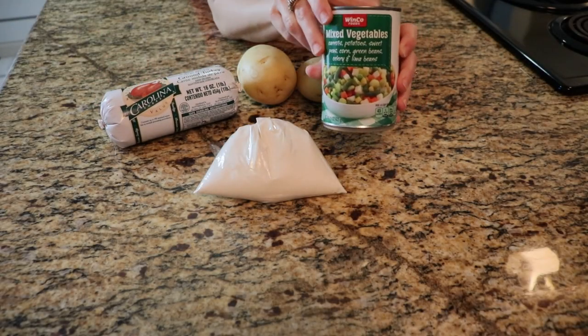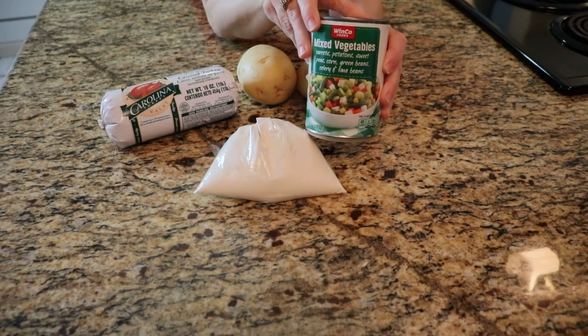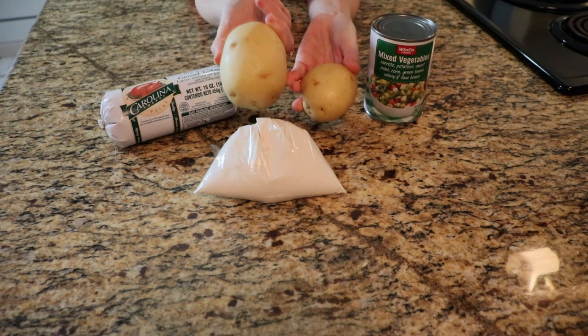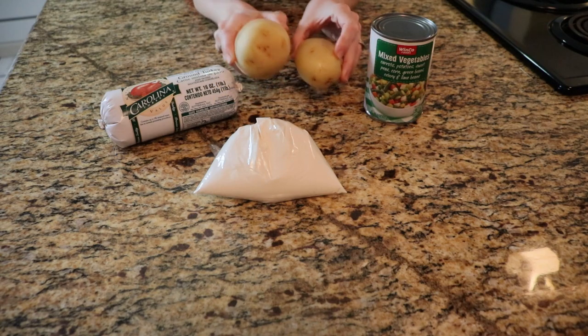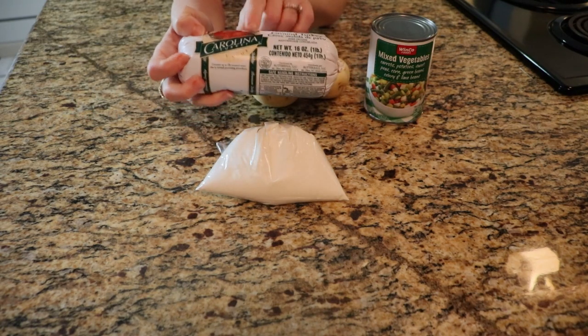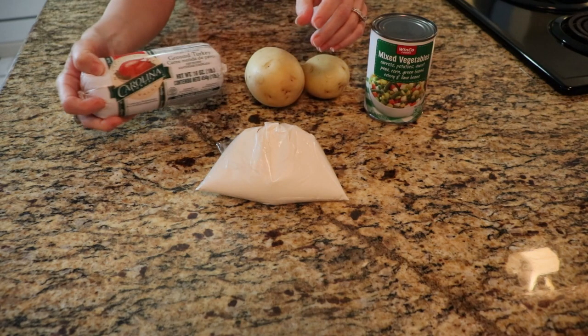Hello and welcome to my channel. Today I will show you an extreme food budget using some very basic ingredients. I have a can of mixed vegetables, a large and small potato, and some turkey. I've never used this brand before so I'm interested to see how it tastes.